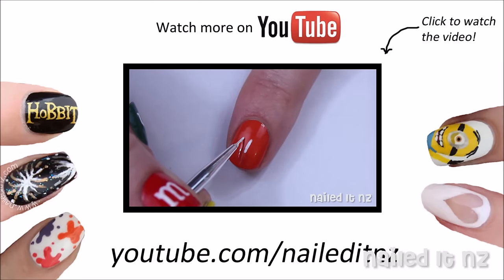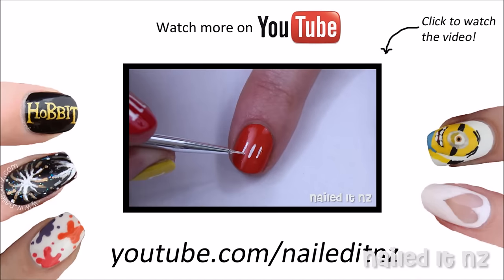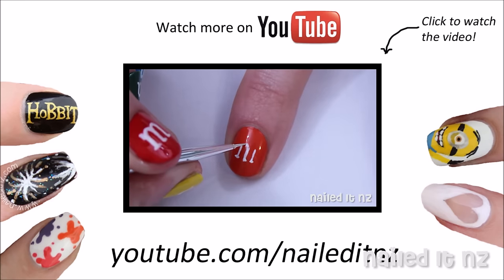So to do the M's, make three lines in the middle of your nail — just nice little ones. Then add to the bottom some teeny tiny horizontal lines like I'm doing here. Next add two curves.